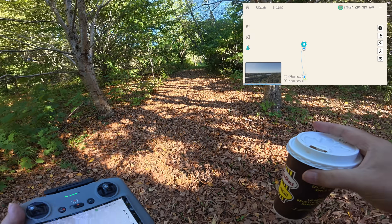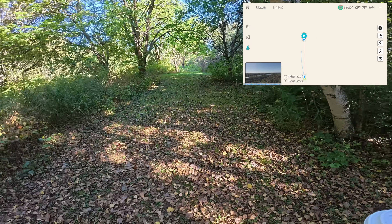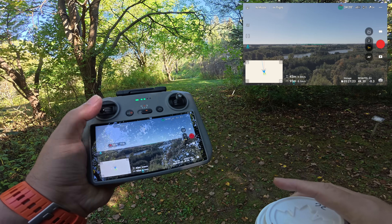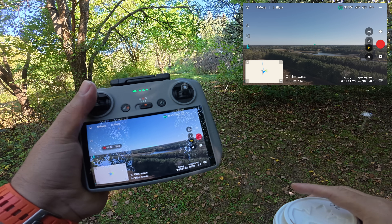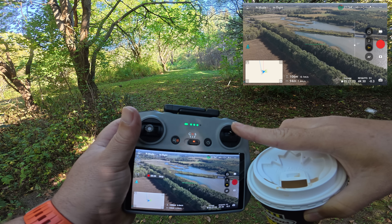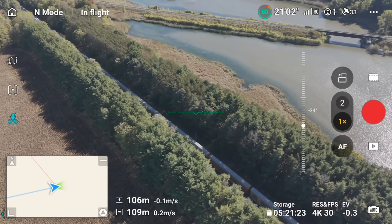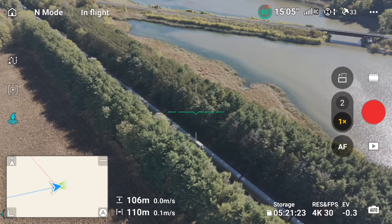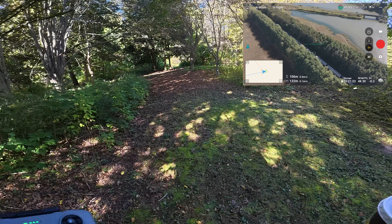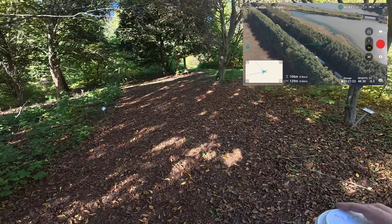I've just packed up my backpack and now we're going to go for a bit of a walk, then we'll enable return to home using the dynamic home point. It might get a little noisy — there's a train track beside me and a train going by right now. Let's see if we can turn the drone and see it. This weather is absolutely gorgeous for being October 1st — it's still like a summer day out.